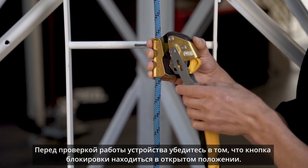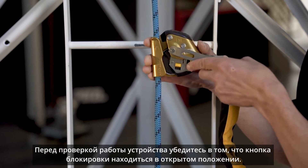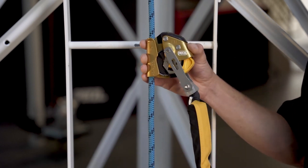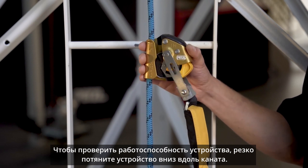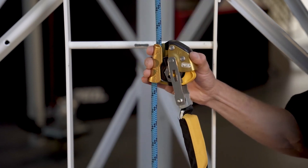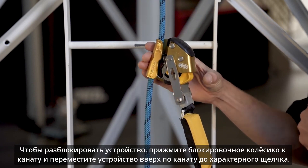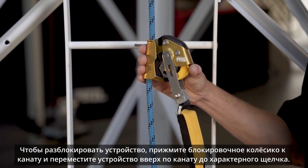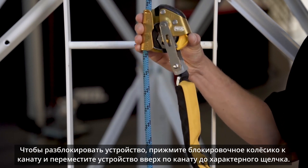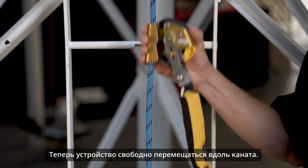Before performing a function check, ensure that the locking button is not in the locked position. To perform the function check, quickly pull down on the frame of the ASAP lock. To unlock, press the locking wheel into the rope and slide the device upwards until you hear a click and the device is free to move up and down the rope.